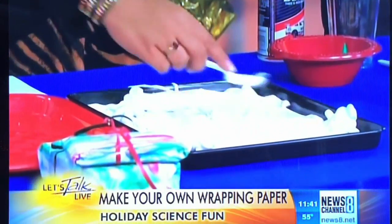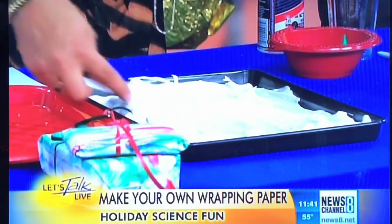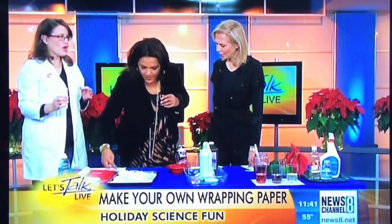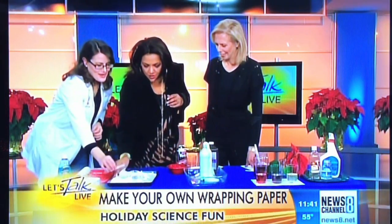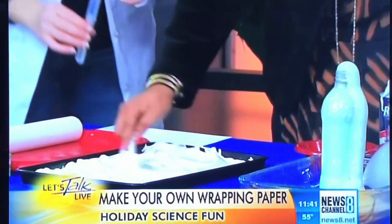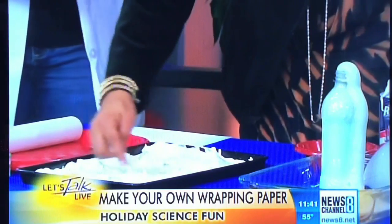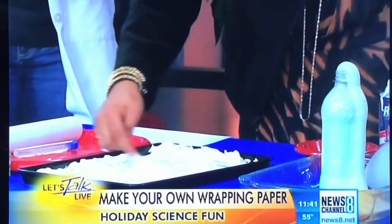Then we're going to add a little bit of scent. This is peppermint extract, you can buy it at any grocery store. So we're going to make peppermint scented marbled gift wrap. Stir that in. Don't get any of this on you because it will stick on your skin and your clothes and you'll smell like peppermint for the rest of your life — but that's so good.